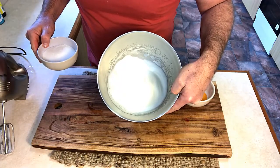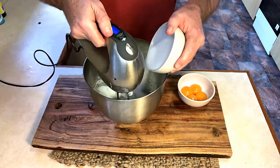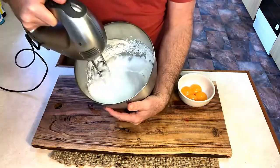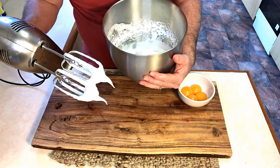Now that our egg whites have come up to a stiff peak, we're going to slowly add our sugar. And as you'll see with our egg whites, they're at a stiff peak.